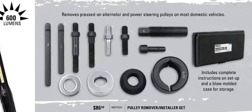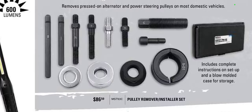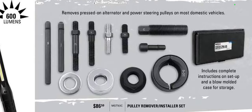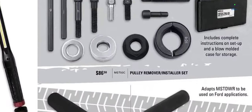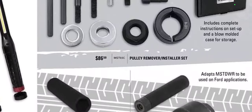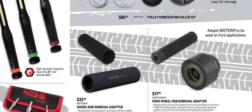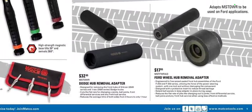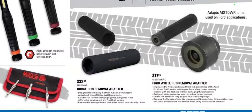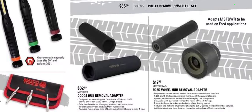We have the water pump pulley remover system for $86.50. This looks a lot like the old KD one — it doesn't look like it has the chintzy screw anymore; maybe they finally upgraded it. I'm sure it's not made in America, but I have the old KD set and I dread the day I ever break anything on it. We also have the Ford wheel hub remover adapter (MSTDWR) and the Dodge hub remover adapter for $17.95 and $32.